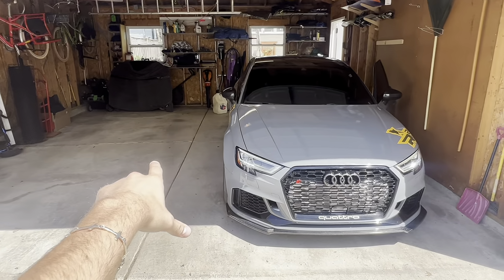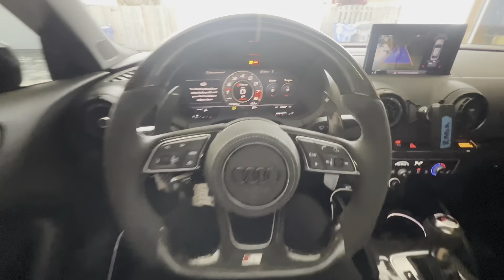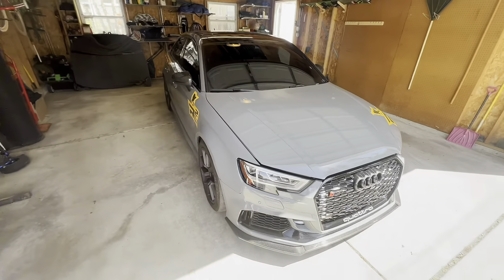We got the car moved over. Now let's see what we need to get this hood off.